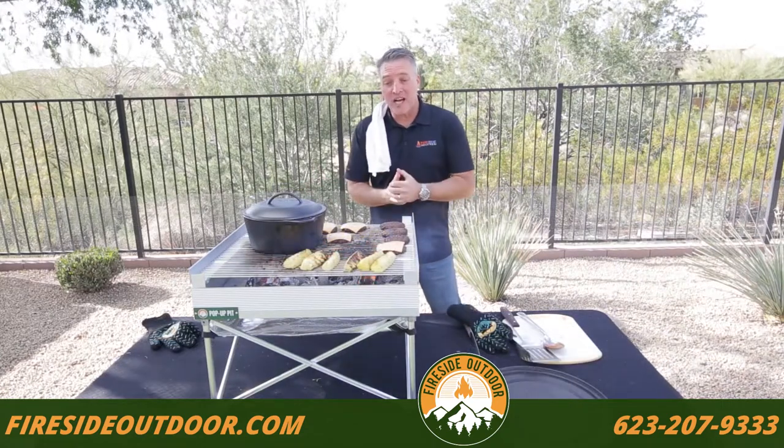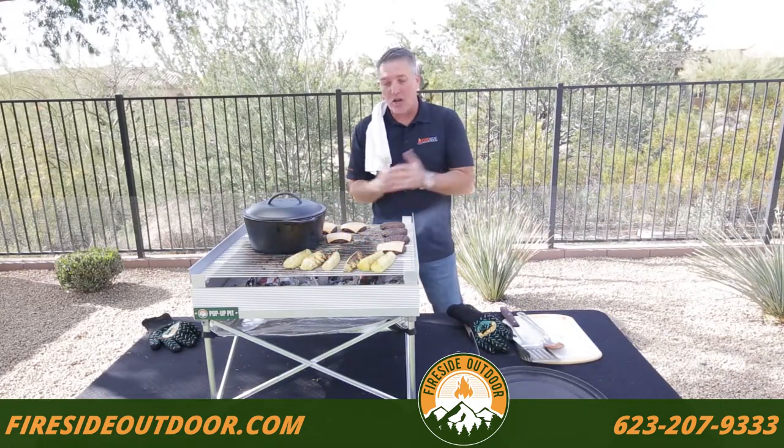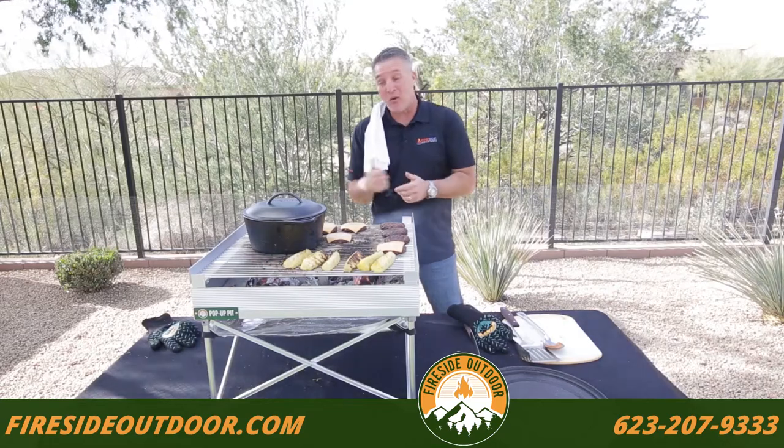The food is done, I'm going to get this off the grill and we're going to enjoy it. We'll talk a little bit more about the grates later. Right now we're going to go ahead and eat — thanks.